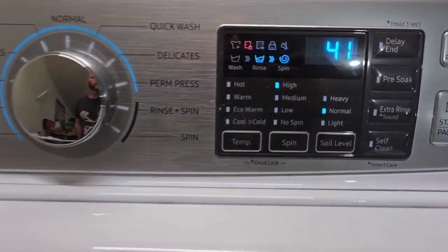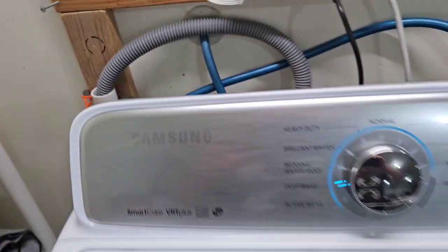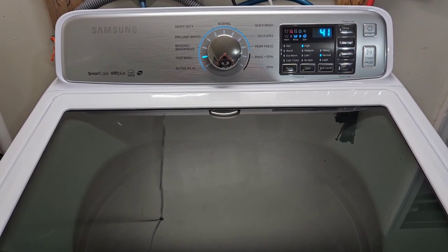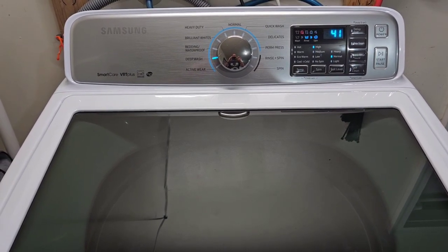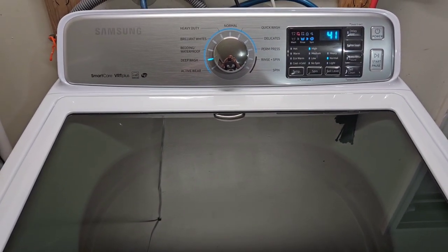We're moving out of the wash cycle into the rinse cycle — draining all that water out nice and fast. It did an excellent job getting those clothes mixed up during the agitation. From here it's going to drain all the water out, spin to extract the soapy water, then do a fill-up and rinse cycle, and then we'll be on to the final spin cycle.